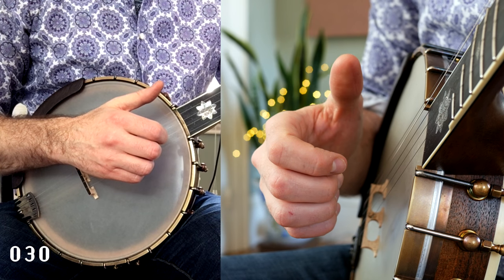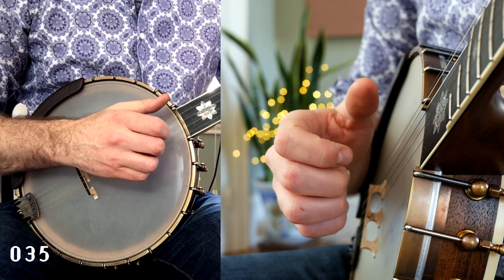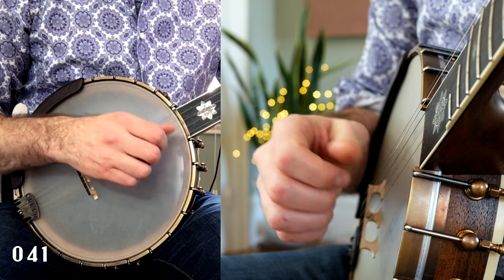Adjust the gap between the striking finger and the thumb to accommodate the first and fifth strings. Plunge into the banjo, hitting the first string on the downstroke and the fifth string on the upstroke. Repeat the process.